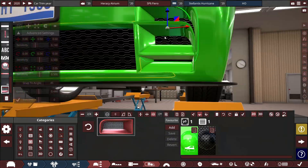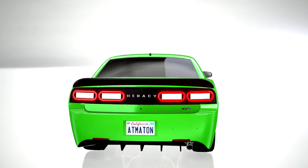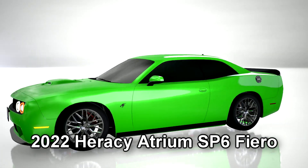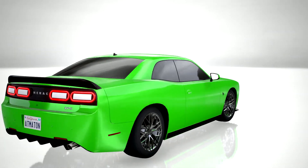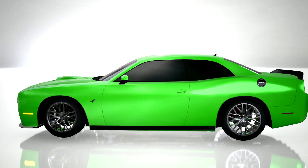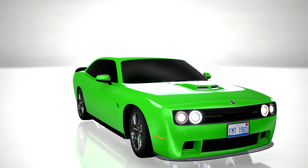After getting everything done with this build, here's what it came out to. This is the 2022 Hirosei Atrium SP-6 Fiero. This knockoff Dodge Challenger serves as a what-if scenario if the Stellantis Hurricane I-6 becomes a reality for muscle cars. It may lack a menacing engine sound, but it does come with a powerful twin-turbo engine to make up for it.